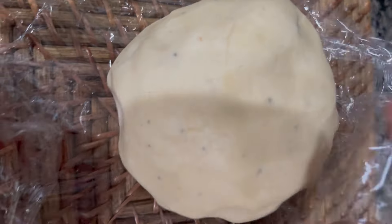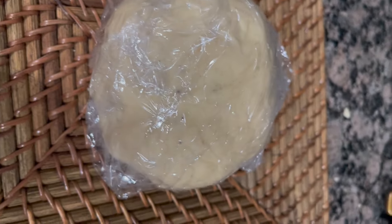Now add to a plastic bag — add a little to the bag. Add 1 teaspoon of sugar.